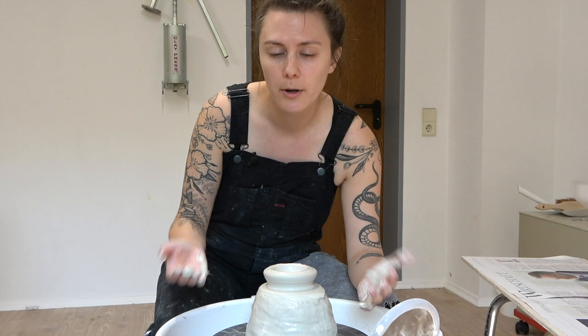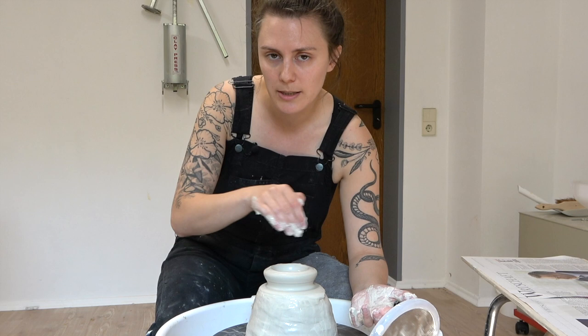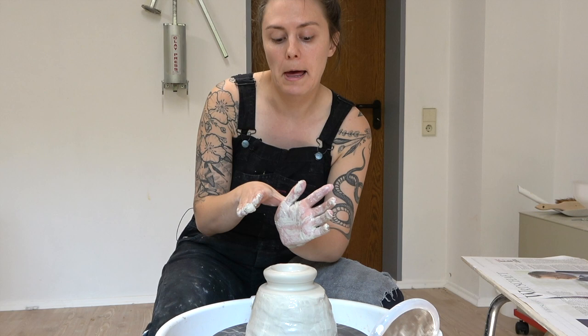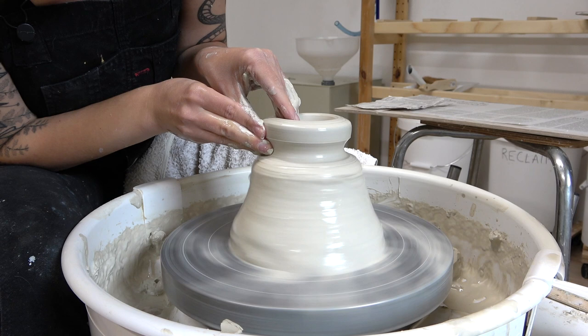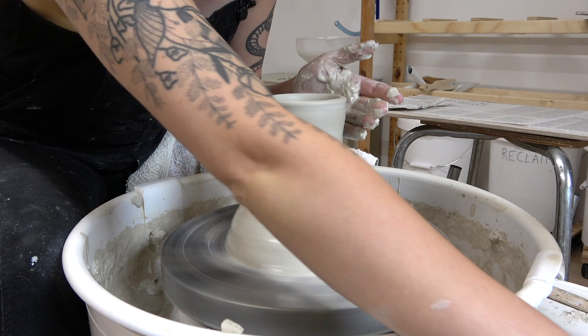It's especially important when you're throwing off the hump to pull towards your non-dominant hand — you should always be doing that. Typically what people accidentally do is pull towards themselves, which is just a natural movement. You should be pulling towards your hand. This is especially important for throwing off the hump. Then you're just going to go ahead and throw the rest of your pot as usual. The only special part will be how to remove it.